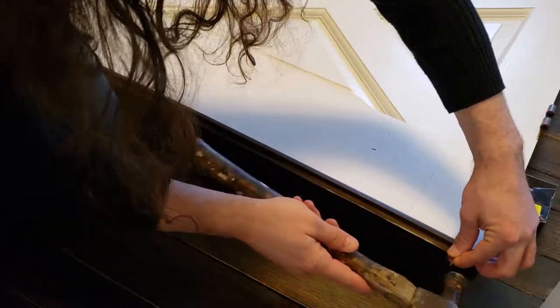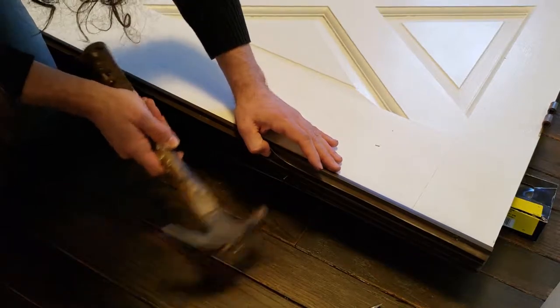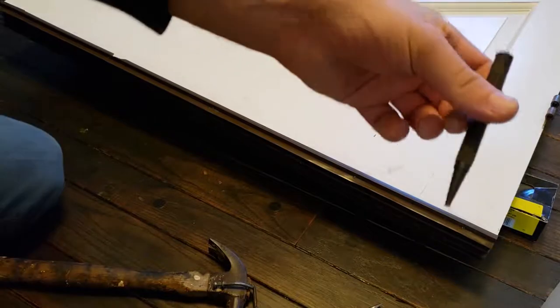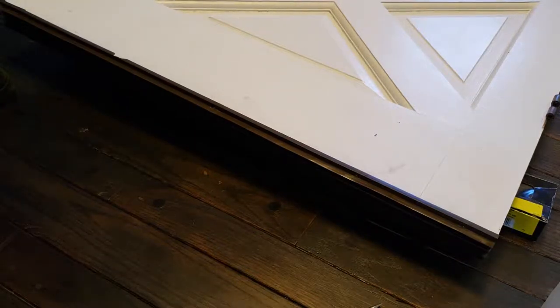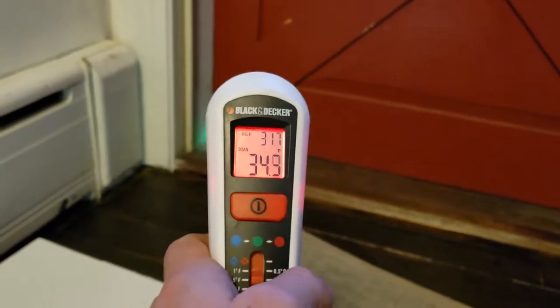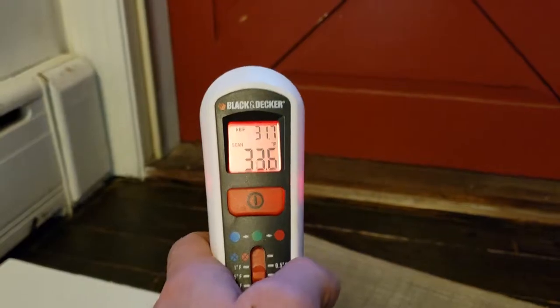These are one-and-a-half-inch finish nails. If you want to be really thorough, you can use one of these for countersinking the nails. That's just about a wrap, I think. Just for reference — I probably should have done this before — but that's pretty much the temperature outside that this thing is supposed to keep out.